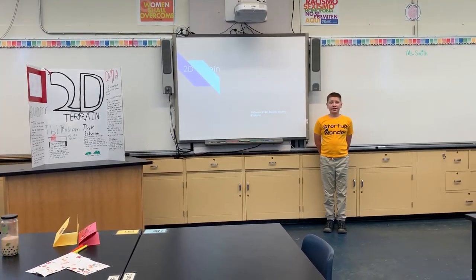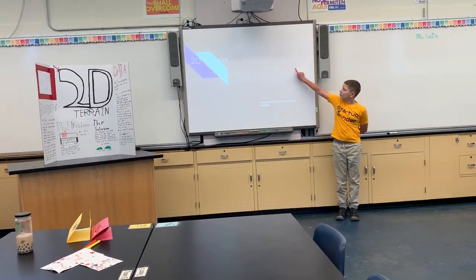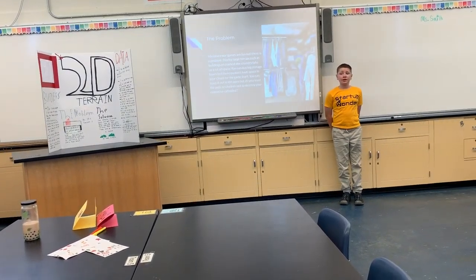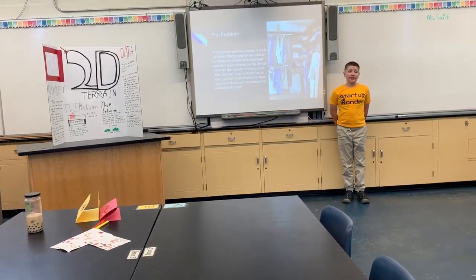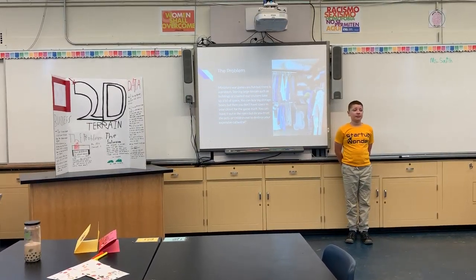Hello, my name is Sam. I am the CEO and founder of 2D Terrain. When I created this, I had a specific problem in mind. The problem was storage capacity.